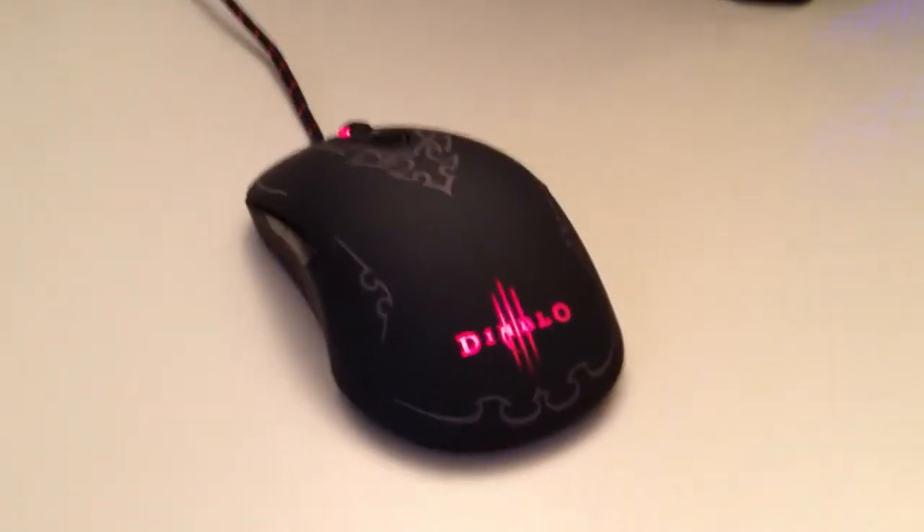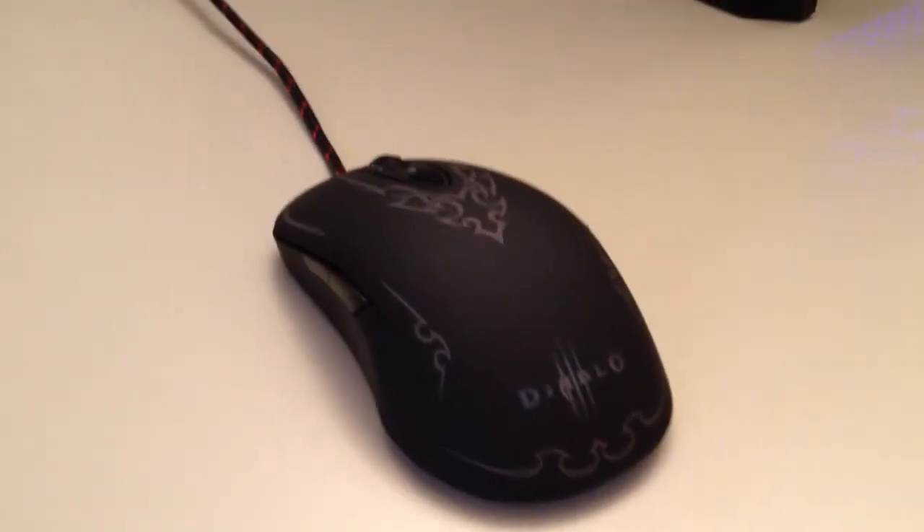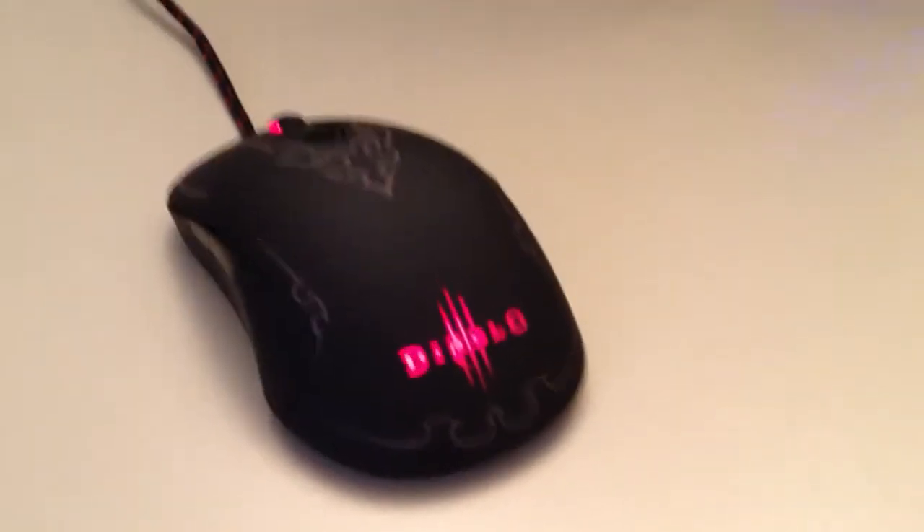Here it is, the Diablo III SteelSeries mouse. As you can see, it has lots of artwork on it, produced by the same people that did the World of Warcraft mouse and the World of Warcraft Cataclysm mouse.